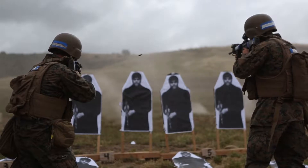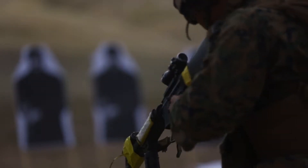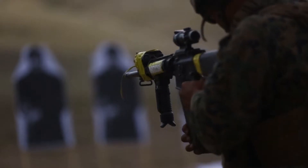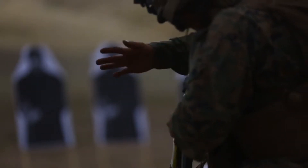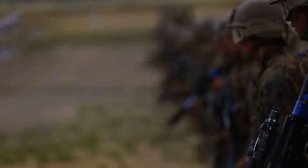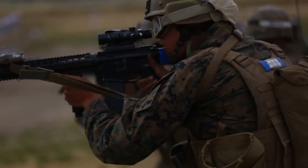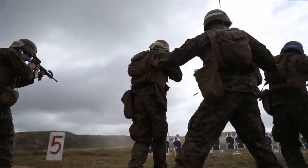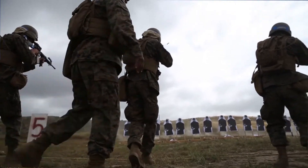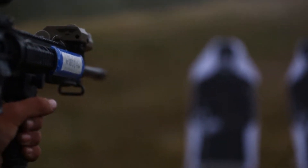Once we get to the range and actually start conducting our training, the first thing that goes down is the actual table shoots, which they first conduct table five and table six. Table six is your combat marksmanship range day from 25 meters and in, and then table six is the same range except it's at night. So they're using their PBS-14 on their reservoir and then their PEC-15s.